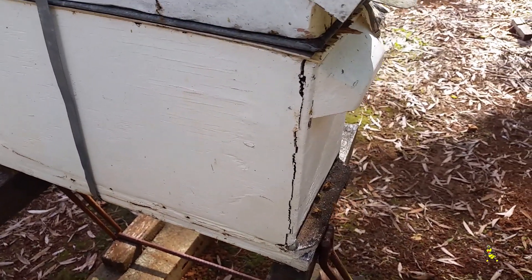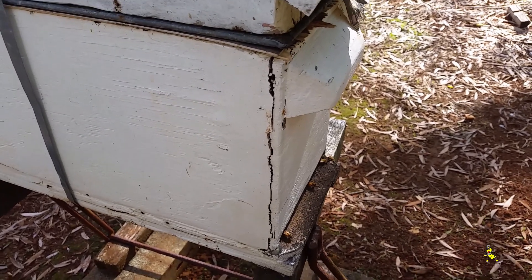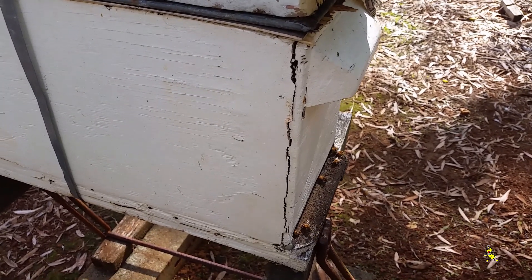This particular nuc has got a crack in the join. It's nearly 30 years old and due for retirement, but I'll see if I can get this particular winter out of it.